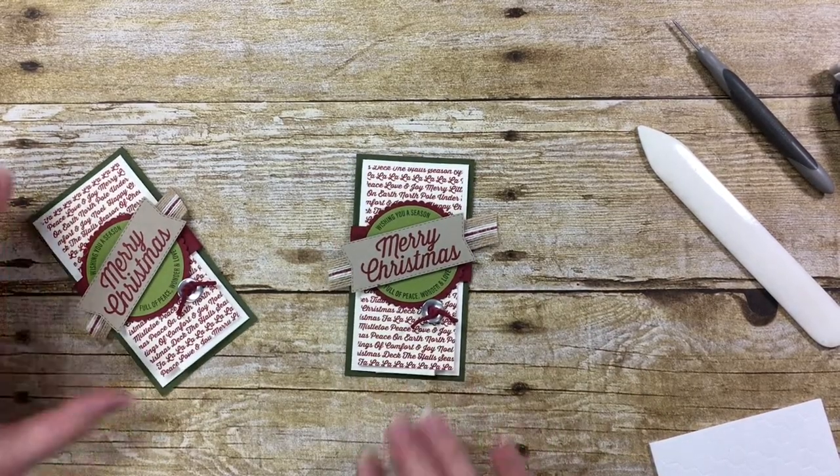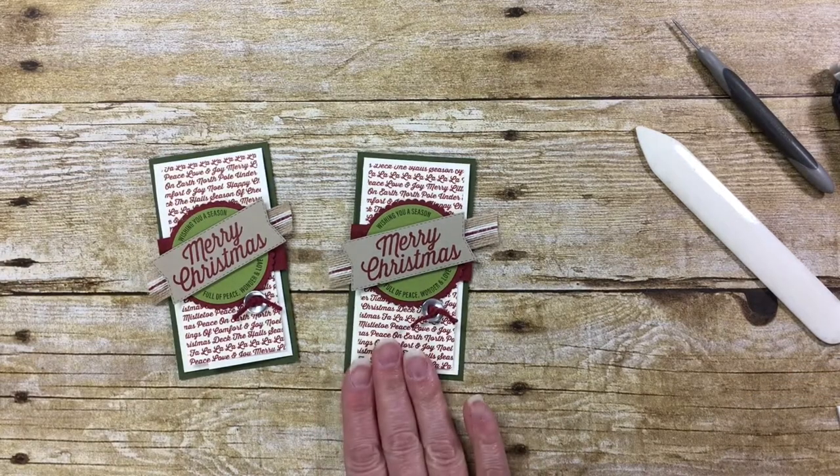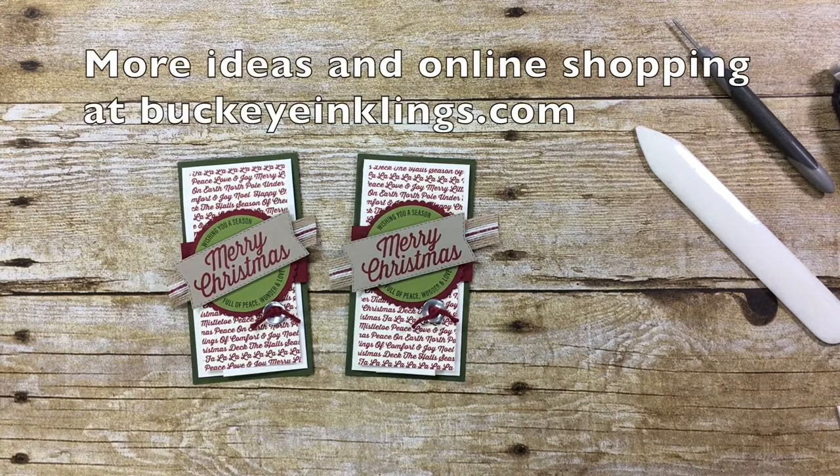And of course, this is a very good project to modify to your favorite papers and stamp sets. Thanks so much to Julie DiMaggio — I just love this little gift card holder. If you need any of the products that you see here, please visit me at BuckeyeInklings.com, and there are also great project ideas there. Thanks so much. Bye!